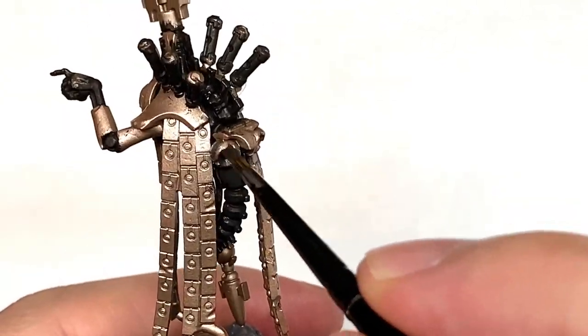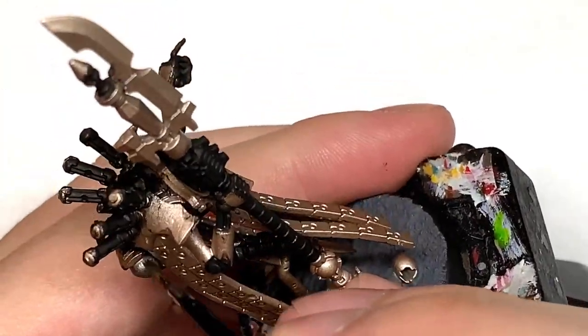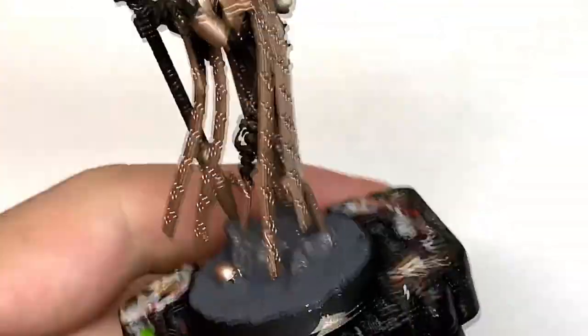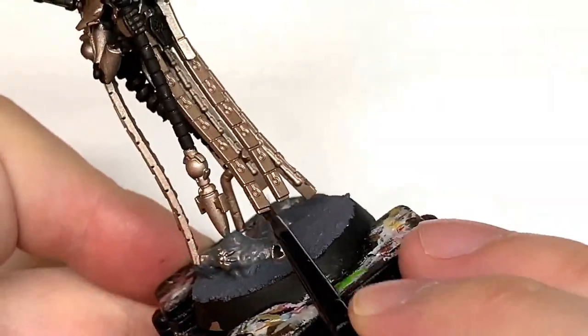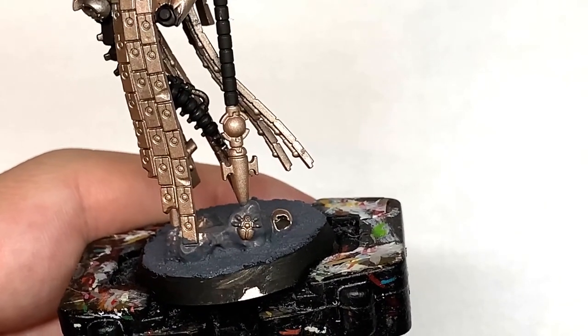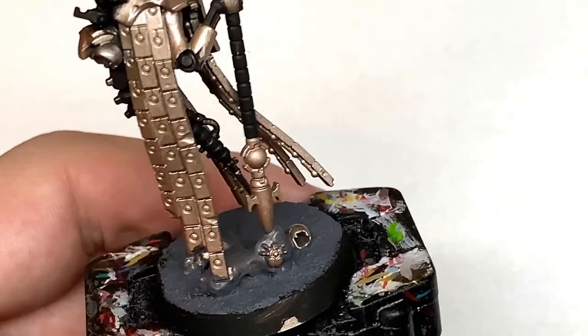The next colour we're going to use is Citadel Leadbelcher. I'm going to use this on the little kind of engine things at the back there, giving those a little bit of a green glow — nothing major, just a little bit of colour. I'm also going to use this on the blade which is sticking out of his kind of spine at the end there, and a few little pieces of the staff too.